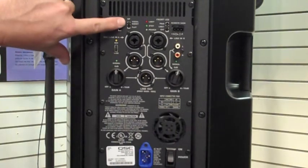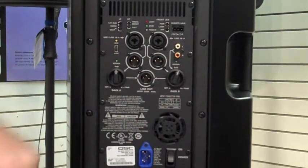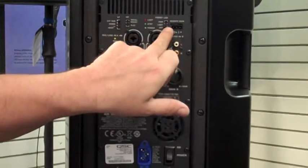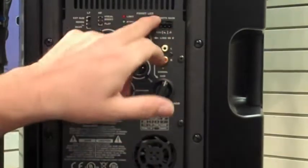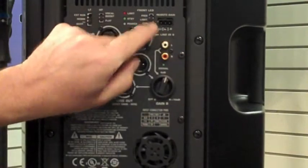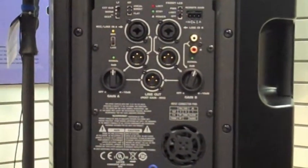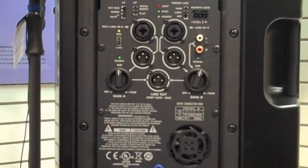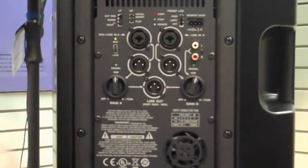Next to that, you've got the high-frequency switch — a vocal boost which gives you a little bit more presence, a shinier top end, and you've got the flat response. Next to that, you've got the front LED switch. There's a blue light on the front of the cabinet — you can turn it completely off, put it in the limit switch which pulses brighter when you're hitting the limiter, and the good old blue light on power switch that shows the cabinet is on.